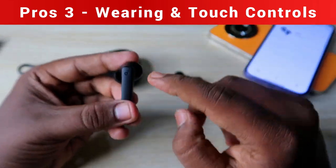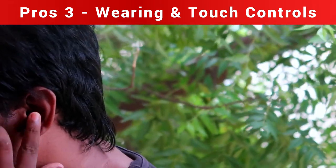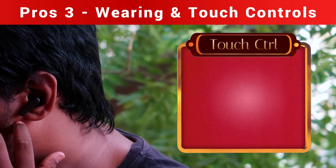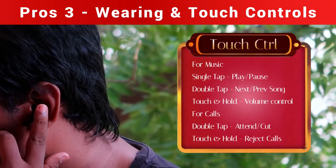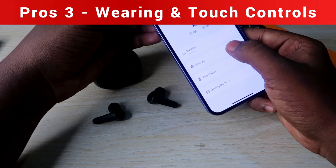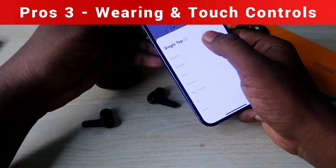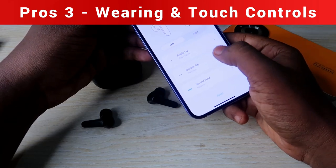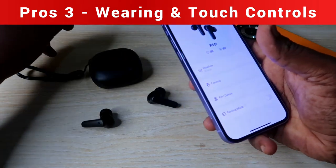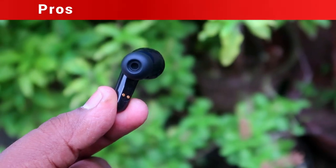The touch control is located on the Soundcore logo area of the earbud, and the touch response is really good. The earbuds support all touch functions including volume control. You can customize touch functions via the app — for example, single tap for volume up/down, double tap for previous song, and tap and hold to increase or decrease volume. All touch functions work seamlessly.